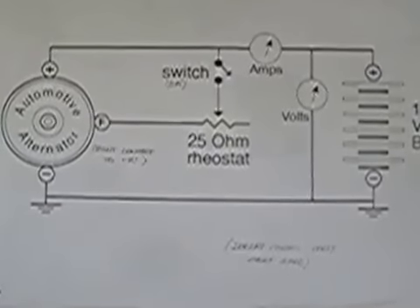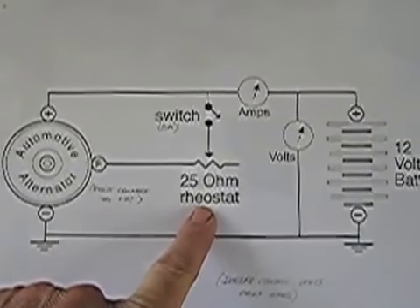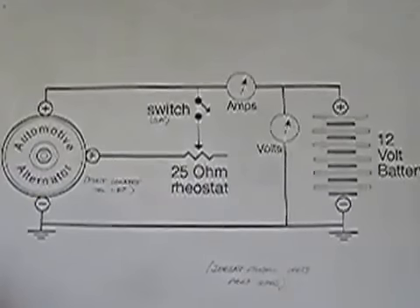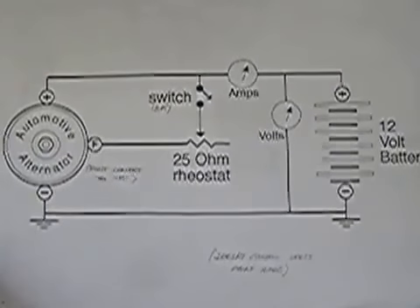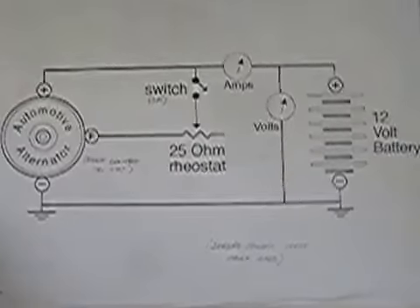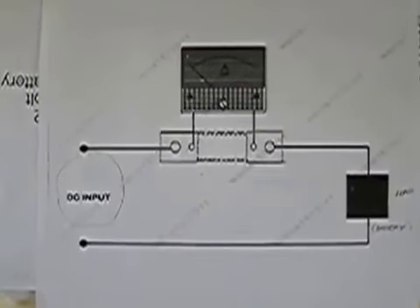Here's the schematic that I used. The rheostat is shown here, and there's also a switch that needs to be used to start up the motor without the switch being turned on. Because if you have the switch turned on or hooked up to the alternator, sometimes the motor may not want to start — the alternator would be under load. Here's the real easy schematic for the ammeter. There's a shunt underneath it, and the ammeter I bought off of eBay — the shunt was included.